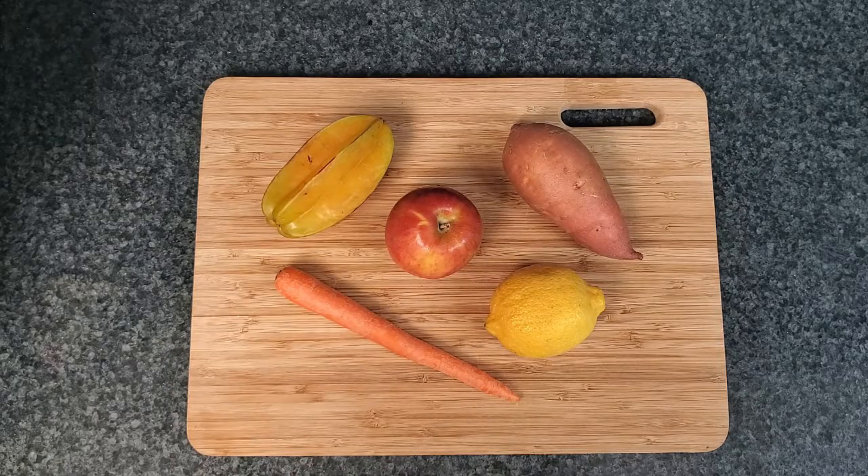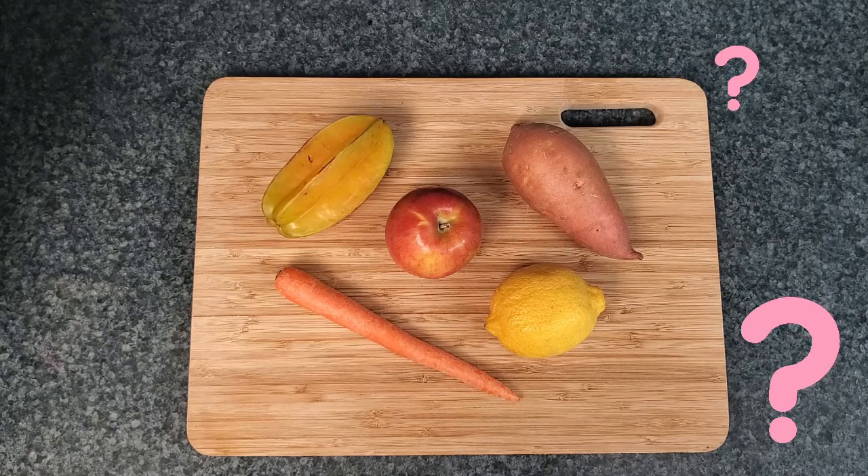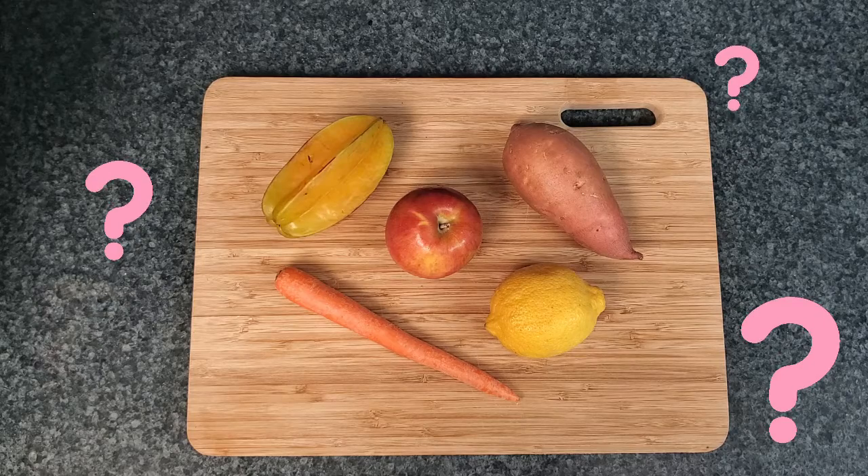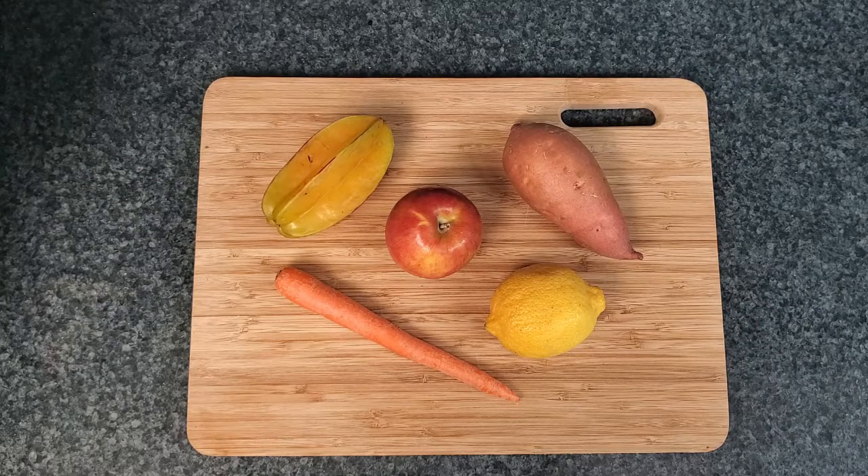Now, using what you know about these foods and what you can see, what kind of shapes do you think we're going to be able to create? Hmm, I wonder. Maybe those are some great ideas. You ready to go find out? Alright, let's go.